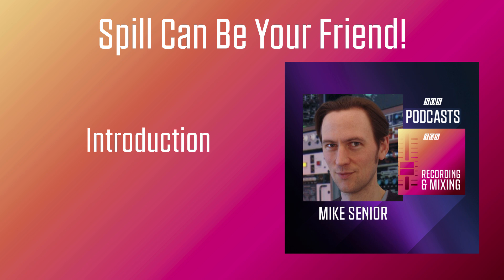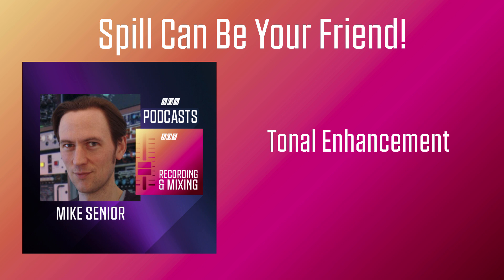So in this podcast, I'd like to explain how spill can actually be your friend, and I'll share some hands-on tips for making it work to your advantage at mixdown. The first thing spill can do for you is make each individual sound in your mix sound fuller and richer. The reason it can do this is because the spill signals are being picked up from different locations in the room — in other words, they're picking up different facets of that instrument's sound, and therefore giving a more holistic and natural impression of what that instrument sounds like in total.